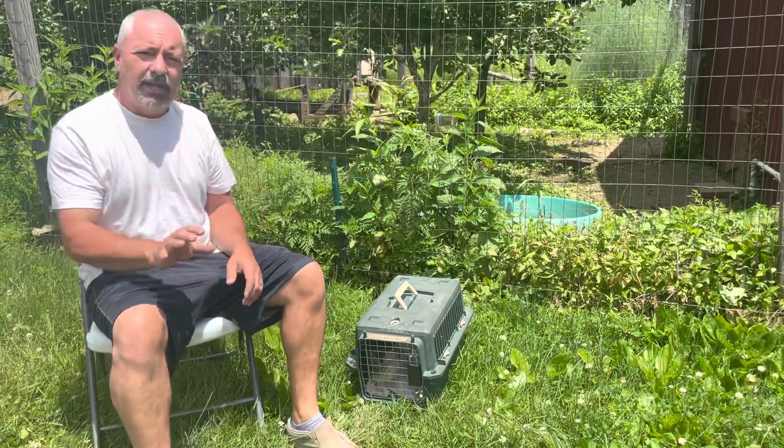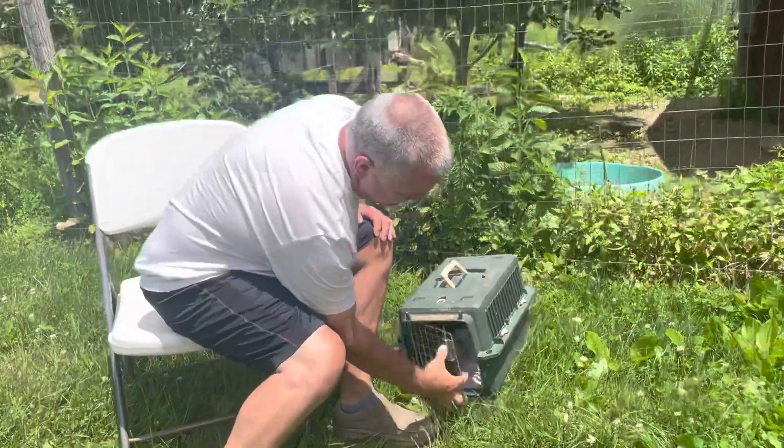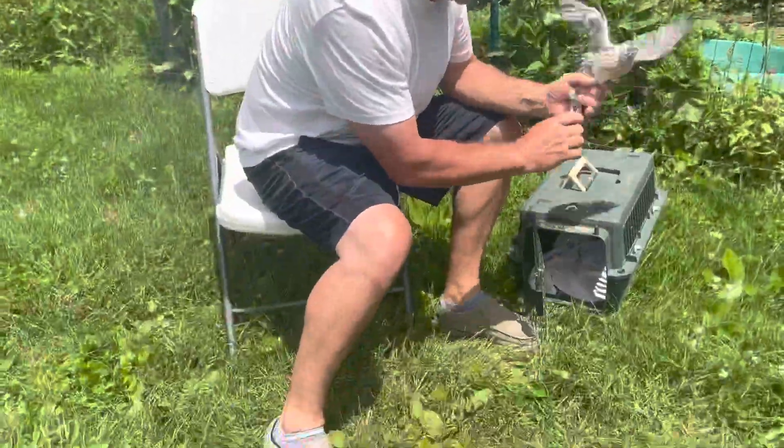I'm going to grab a male here — again, please shut the video if you don't want to see any of this — and I'll show you how it's done.